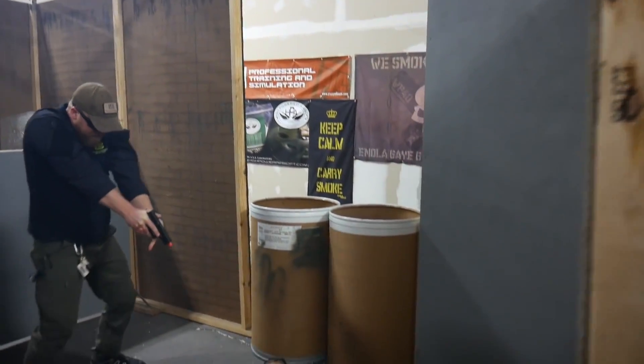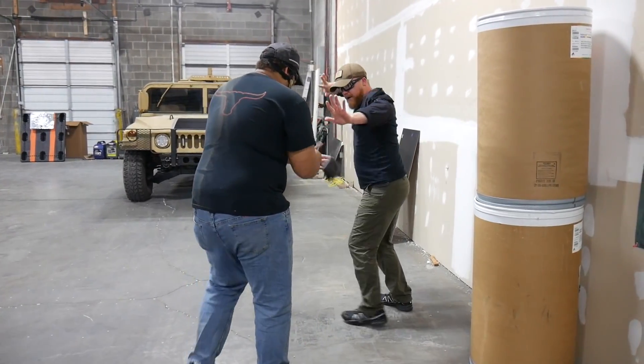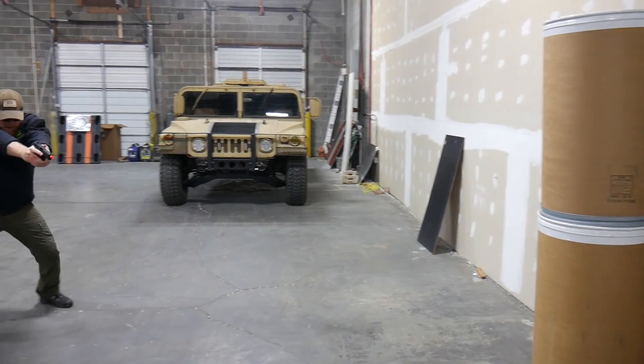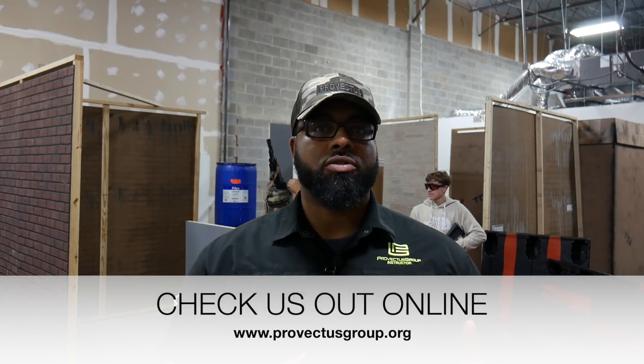In our training class, you're going to have the opportunity to mess up, and we critique what you did, show you a couple things, tweak one or two things, and then we put you back out there and see how it goes. That's the beauty of this — in the real world, we don't really get that opportunity. Our very first Force on Force class is going to be starting January the 12th of 2019. We hope to see you guys here. If you have any questions about the Force on Force class or any of the other classes that we teach here at Provectus Group, you can check us out online at ProvectusGroup.org.